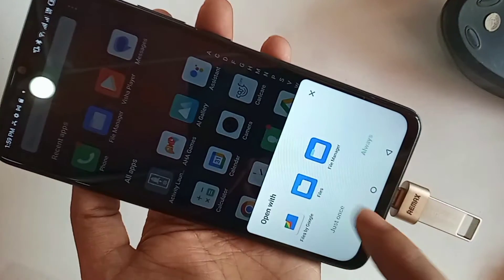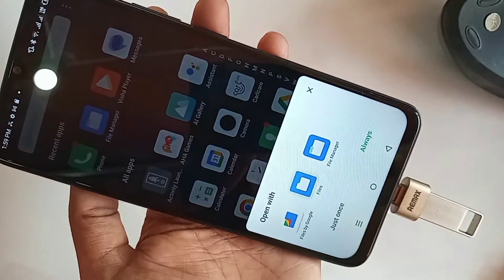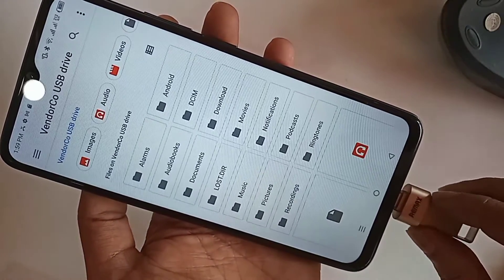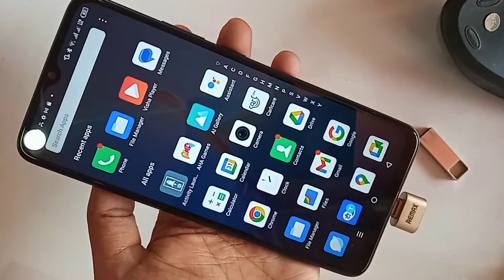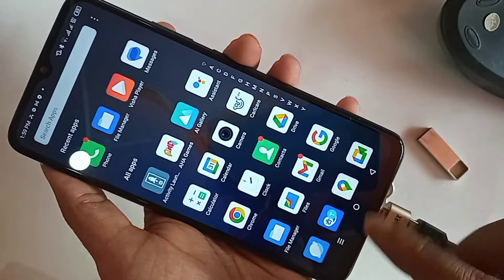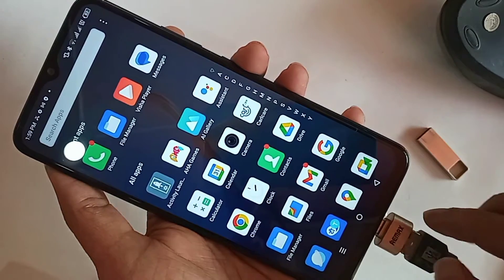When you go to Explore, you can select files and view your pen drive files and documents. If you want to use a mouse, just plug the mouse in and your phone will work with the mouse properly. If you like this video, please subscribe to my channel.